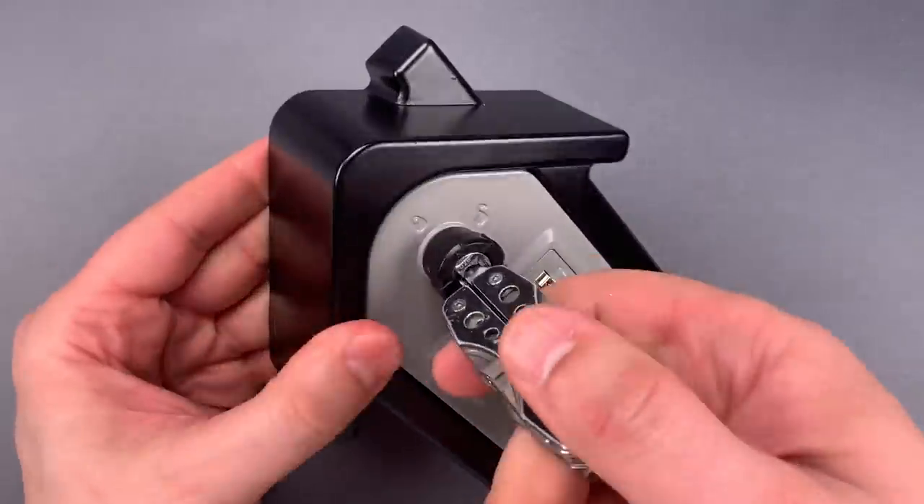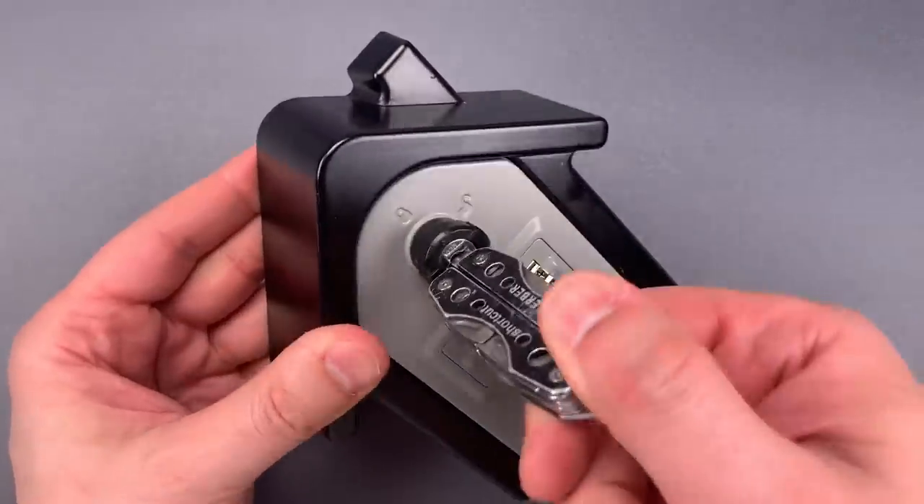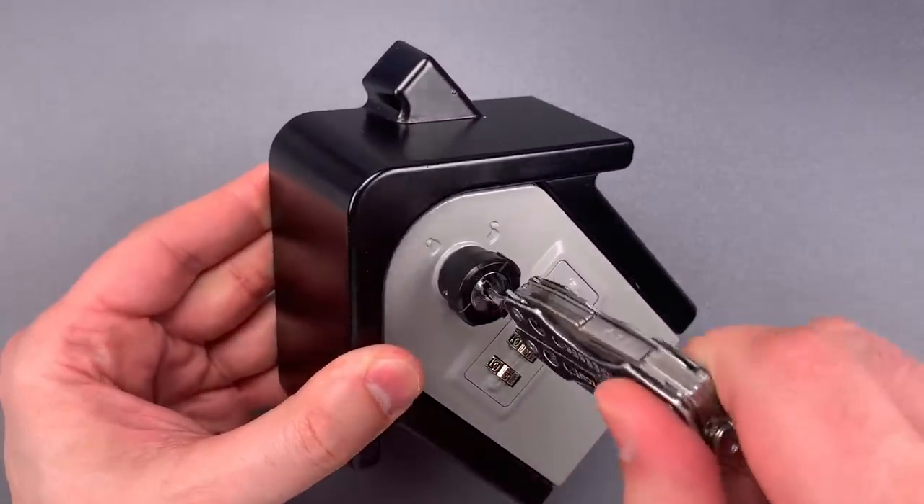Just that quickly we got it open. Let's do that a few more times so you know that was not a fluke. And one last time.